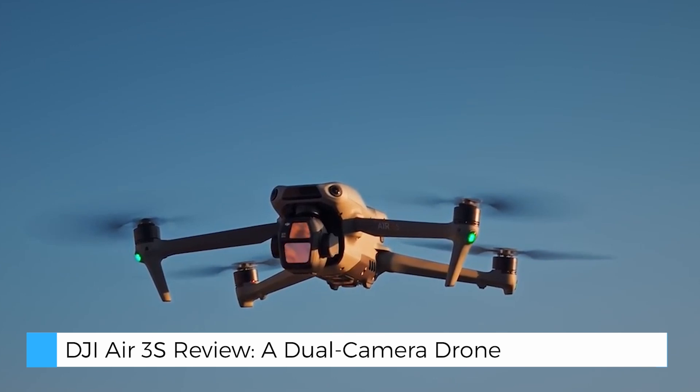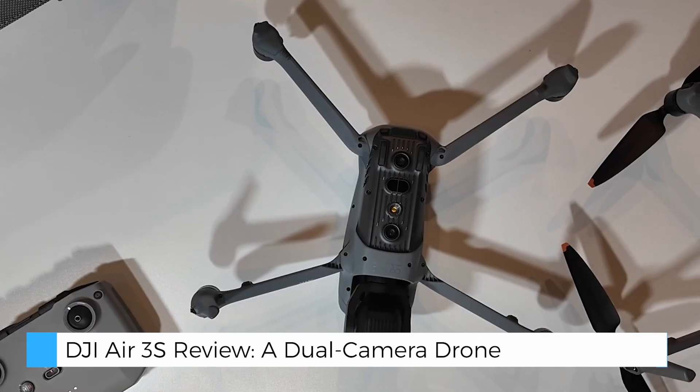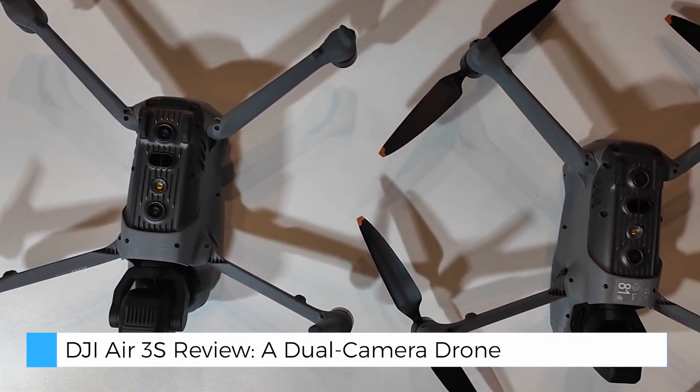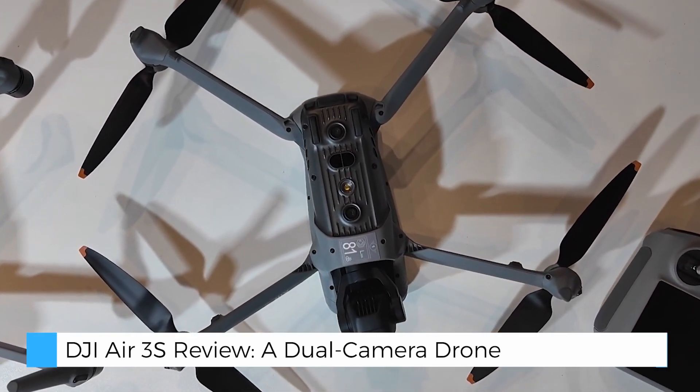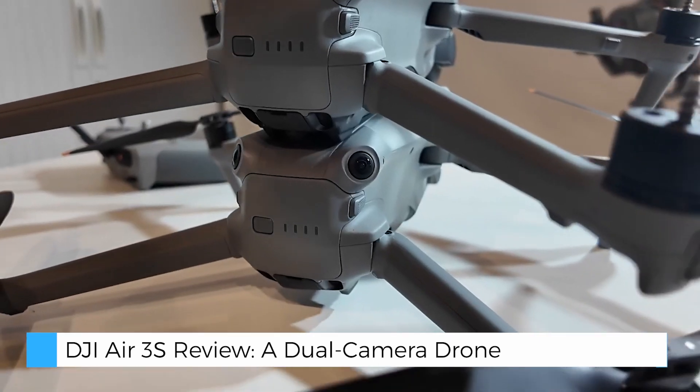Complementing this is the telephoto camera, equipped with a 1/1.3-inch CMOS sensor, 48MP resolution, and 3x optical zoom, adding a layer of versatility for portrait shots or distant subjects.